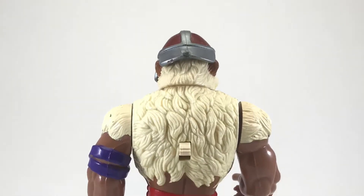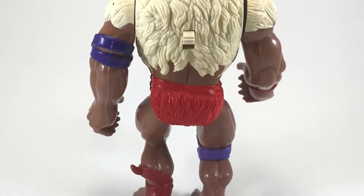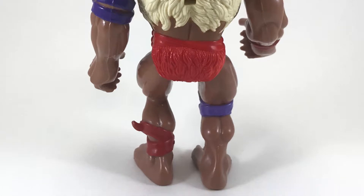As we come around to the back side, you can see his Battlematic action switch in the center of his back. I have to say that the sculpting on the fur looks really incredible — it reminds me of the Wampa from Empire Strikes Back.